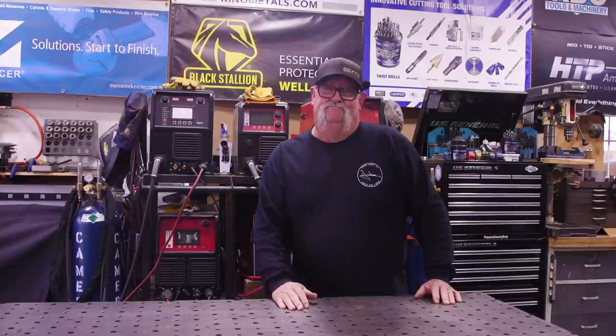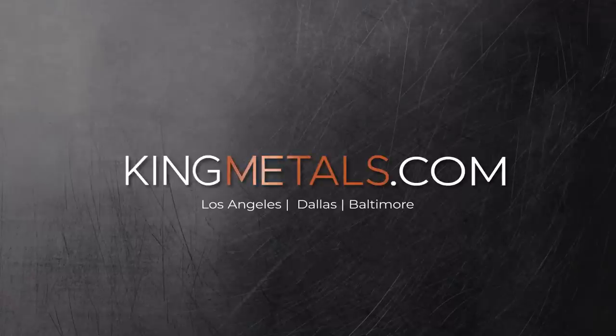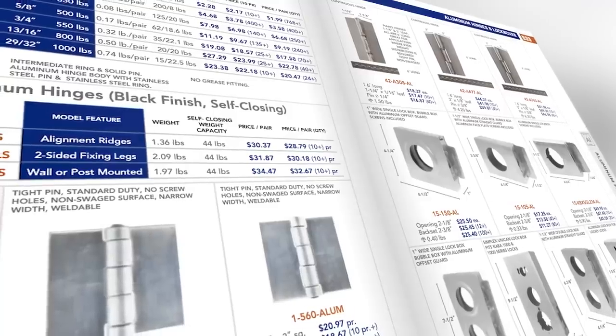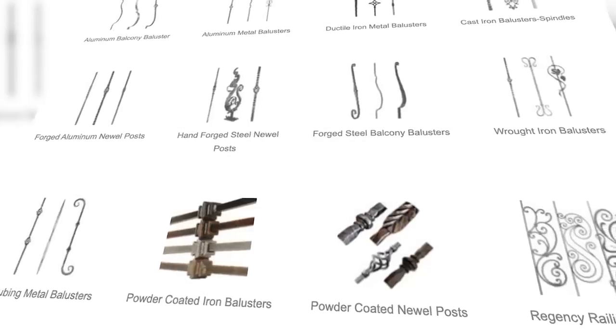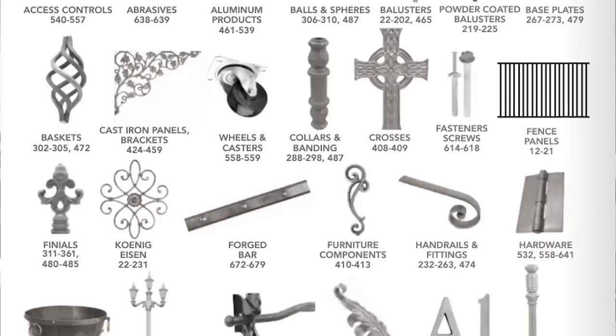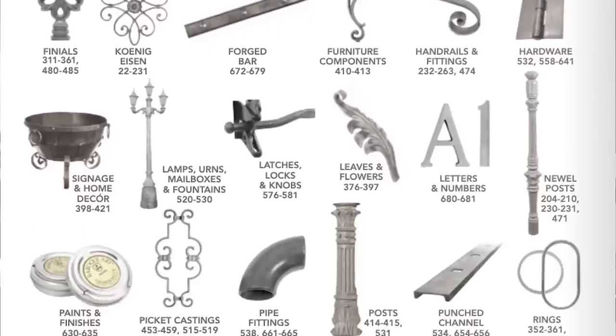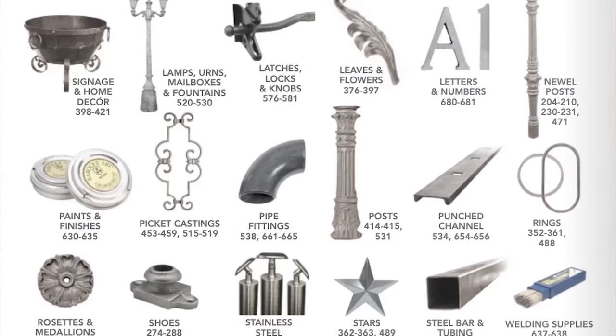Today's video is sponsored by King Metals. They've got all your fabrication needs in one location — from hinges to hardware, balusters to metal decor, brass to aluminum, and a whole lot more. Check them out today at kingmetals.com. Now let's get back to today's video.